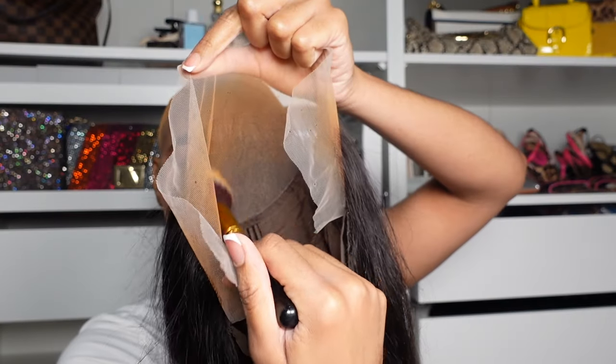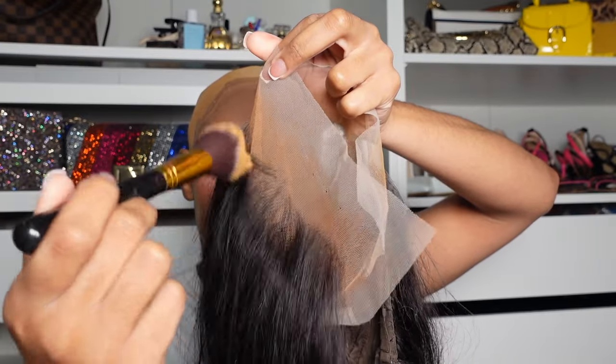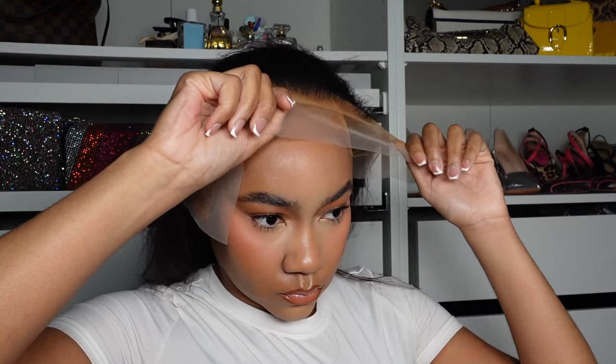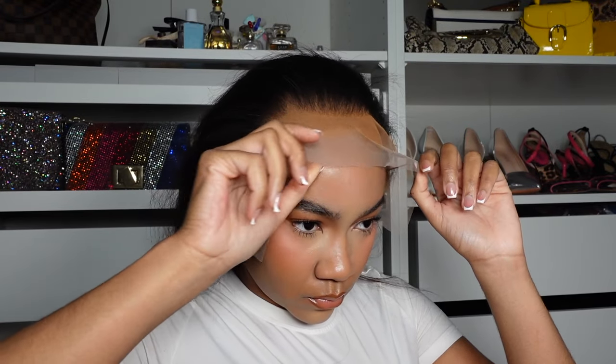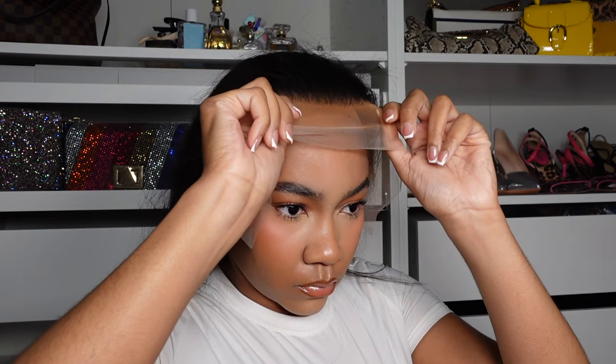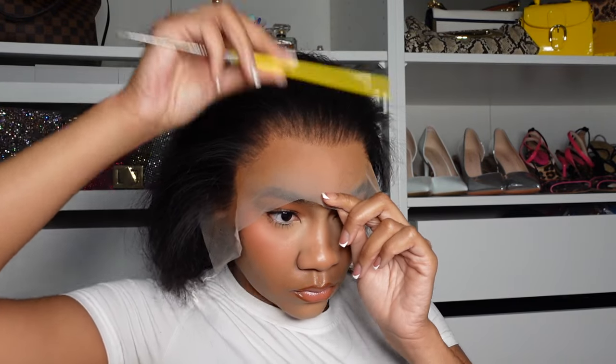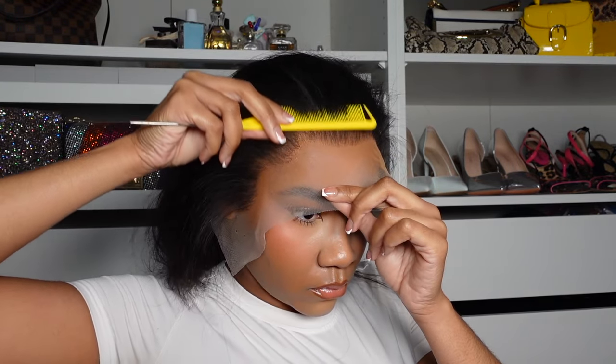I do two layers, and this is a trick to lay down your transparent lace and melt it — you've got to use a foundation that's darker than you. My perfect shade is 330 and I mixed 334 and 338, so that's way darker than me, but that's the only way. If you use your perfect foundation it's still going to be ashy. This is why I love that I ordered a medium size cap.